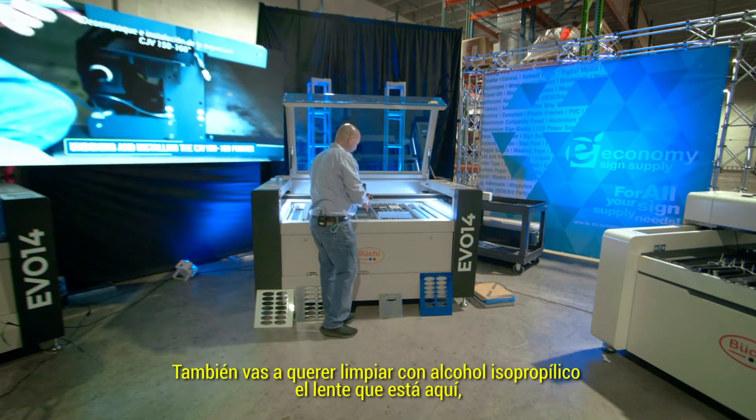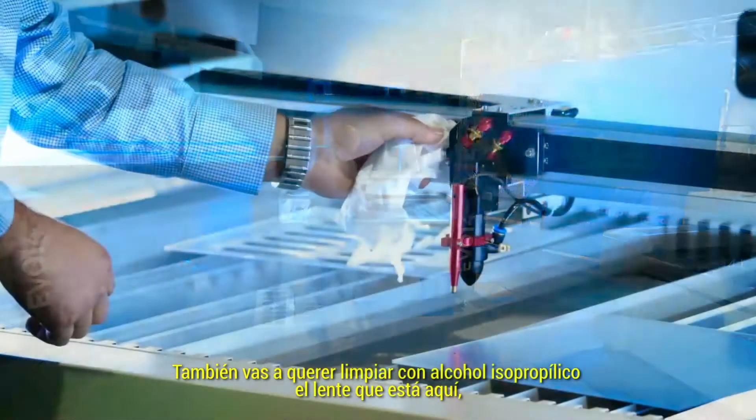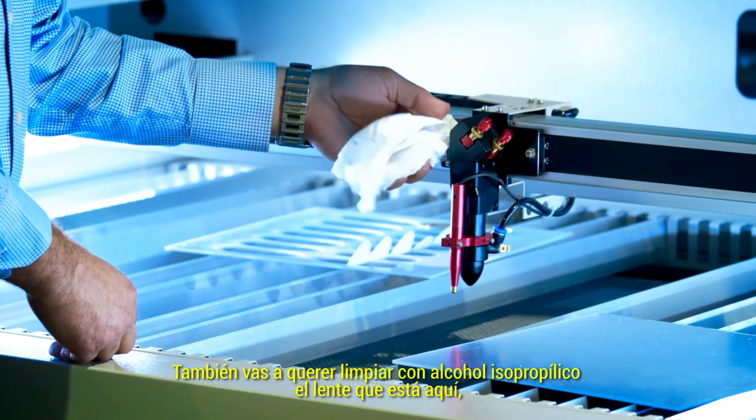You also want to clean with isopropyl alcohol — there's a lens in here. Clean that and make sure it's clean.